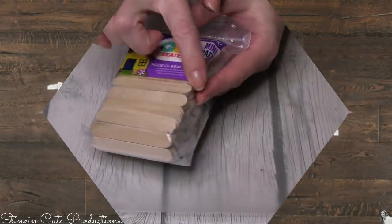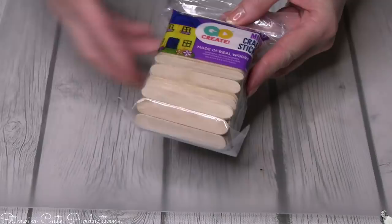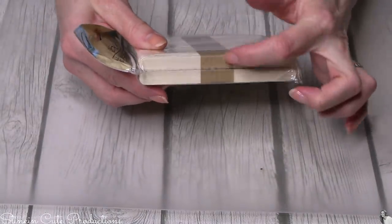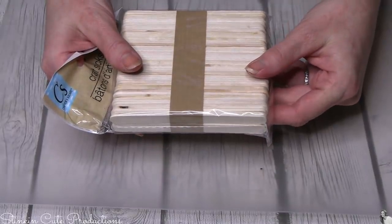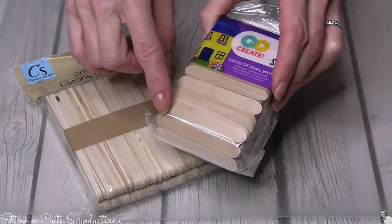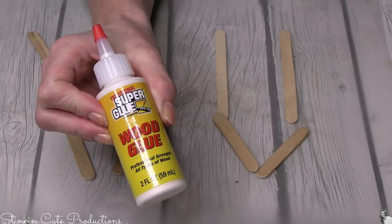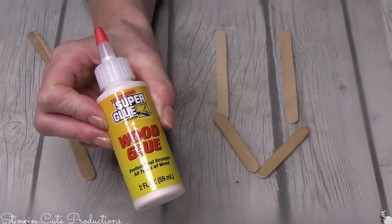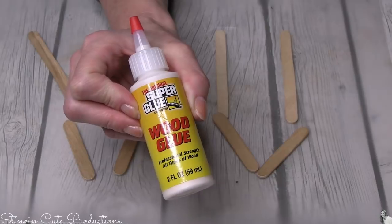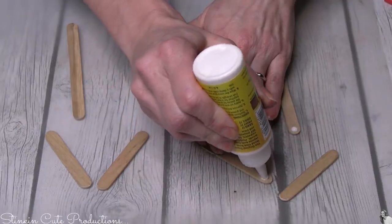You're getting two popsicle stick DIYs today. I'll be using shorter ones to save on time. If you don't want to buy these shorter ones from Walmart, you can use the Crafter Square ones and cut them in half, though that takes time. You might just want to get these because they have nice rounded edges. To glue everything together I'm using this wood glue from the Dollar Tree - it's professional strength for all types of wood.